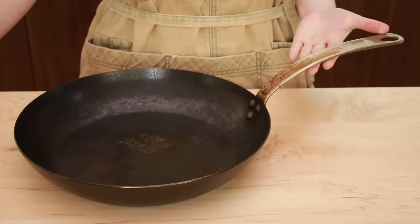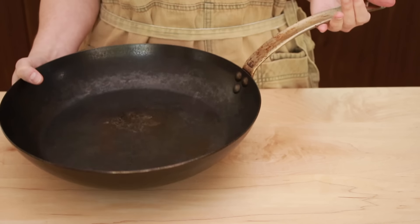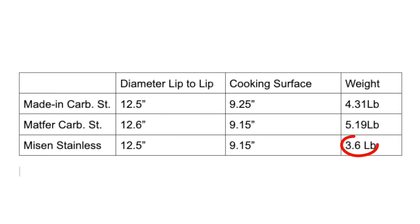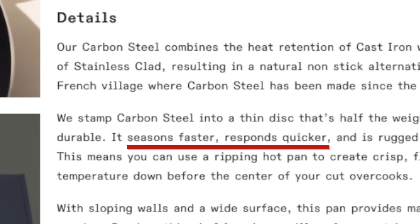Here is what attracted me to it. It has a stainless steel handle which is supposed to stay cool and reduce the weight of the pan. For a 12-inch carbon steel pan, it's pretty light — not as light as a 12-inch stainless steel pan, but for its category it is one of the lightest pans out there. In their promotional materials, Made In claimed that this pan is very responsive — in other words, it heats up and cools off very quickly. This sounded great but made me a little nervous, because in order to heat up and cool off quickly the pan would need to be rather thin, which meant it would be prone to hot spots.